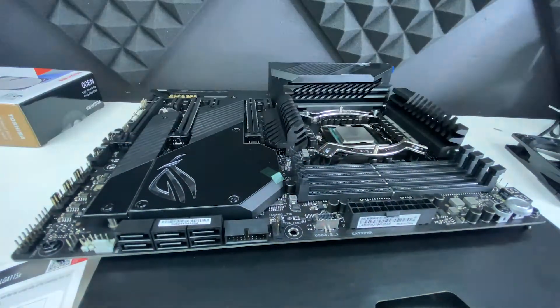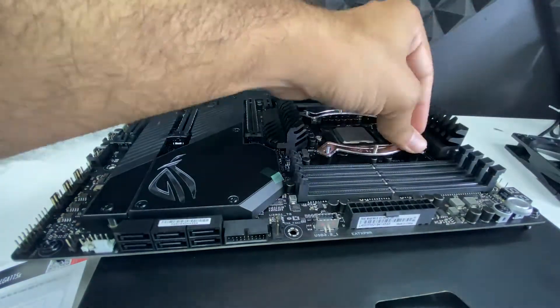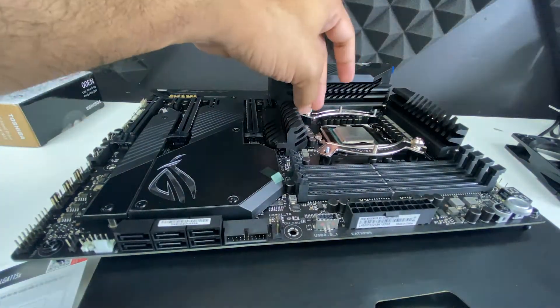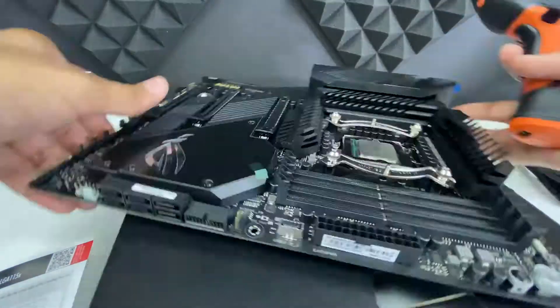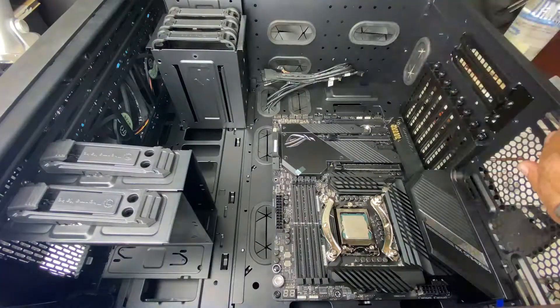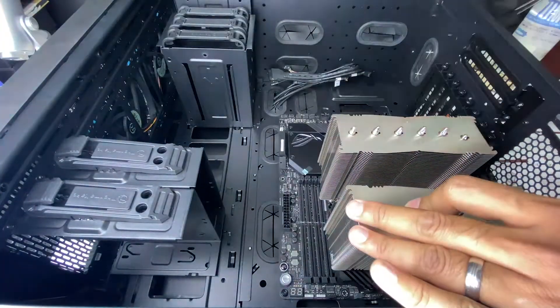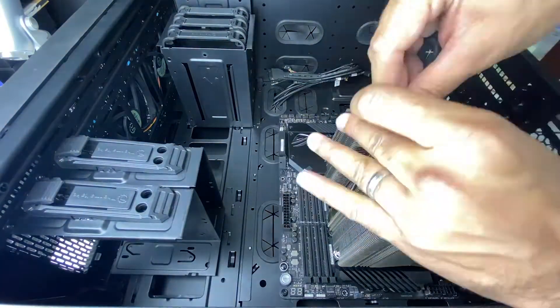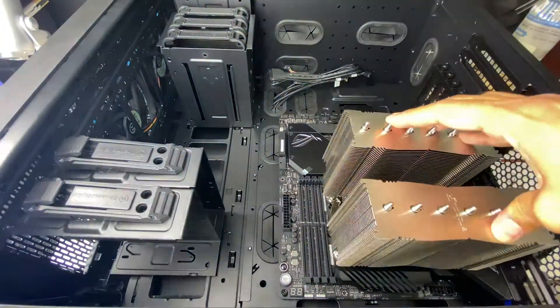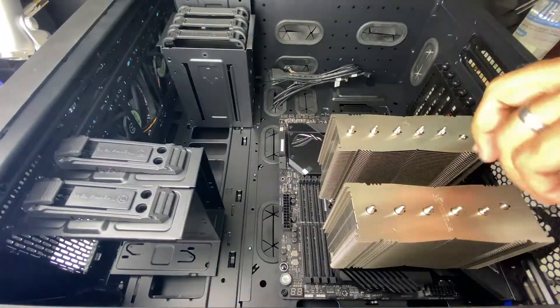I had to mount two sticks of RAM before I mounted the cooler because it would have been very difficult to maneuver the RAM in after the fact. After that, I applied the included thermal compound. Now it's time to lower the cooler onto the CPU. To access the screws to mount the cooler, I had to detach the included fan, then screw in the cooler, then reattach the fan and connect it to the motherboard.